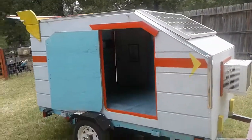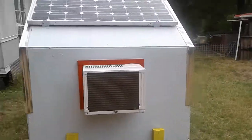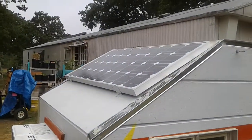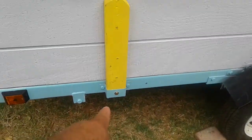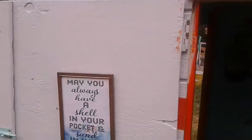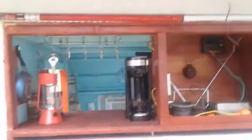This is my Harbor Freight trailer — I made a little teardrop. Got a 5,000 BTU air conditioner, got my 100-watt solar panel, and it's bolted down now. It's hooked onto the main trailer so it doesn't come off. There's my little sign, got my plates on it, and here's the back part — my kitchen area.